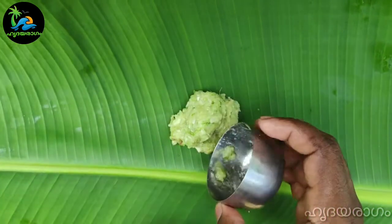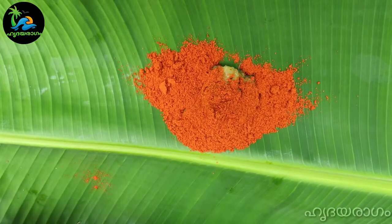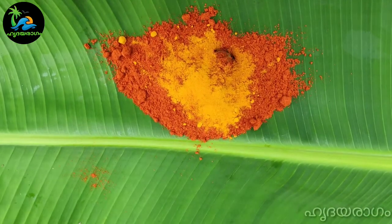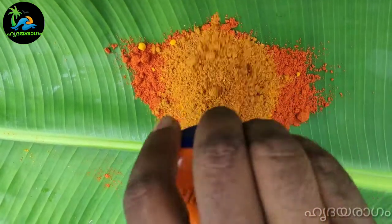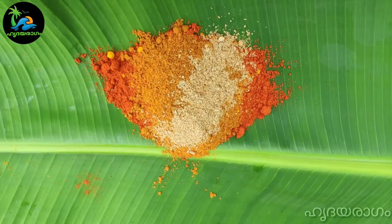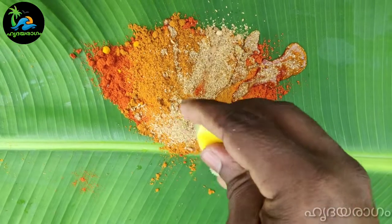Let's mix it together. Then we'll mix it together. Let's add the oil. Let's add the onion.